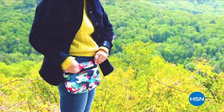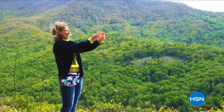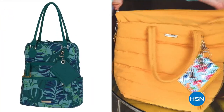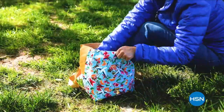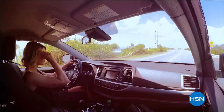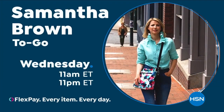I'm Samantha Brown, and through my travels I've learned that when function and form come together, the experience is effortless. That's why I've put together this collection of functional styles that will quickly become your go-tos for on-the-go — whether you're running errands, spending the day at the park, or embarking on a road trip. Come join me as I discover more of the perfect pieces for your travels.